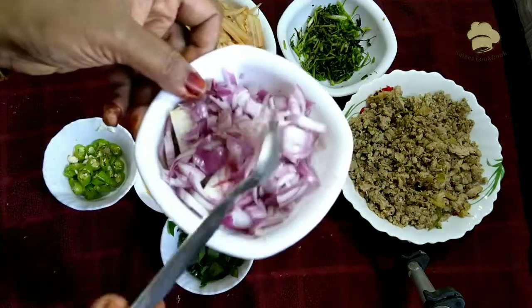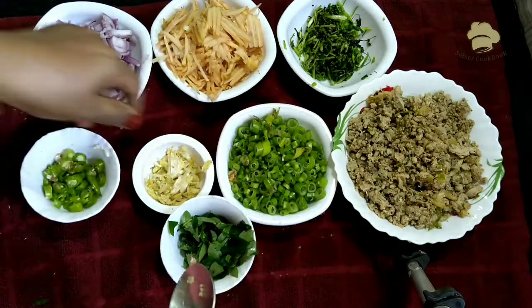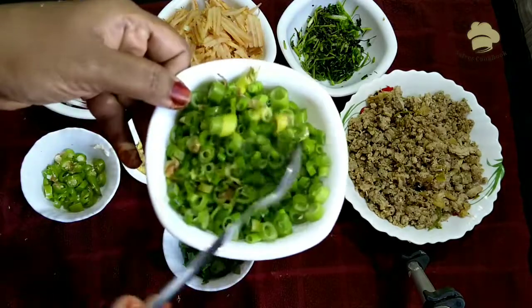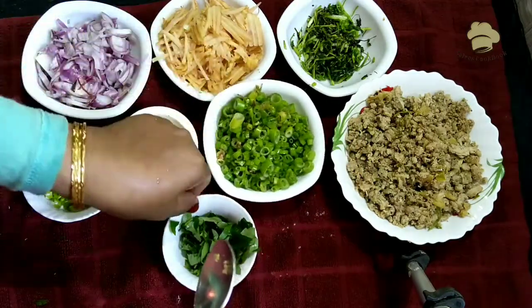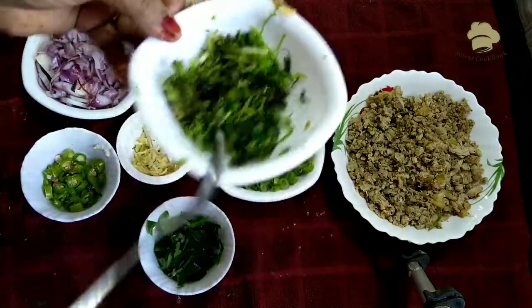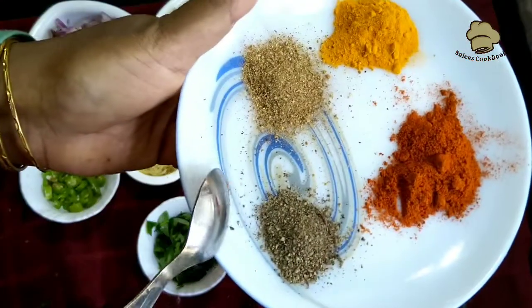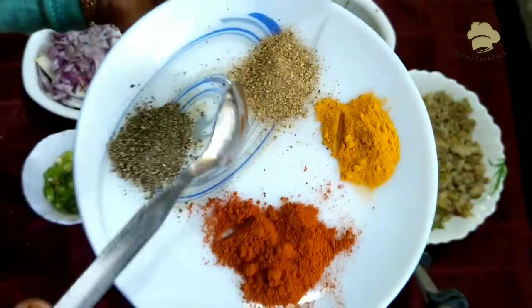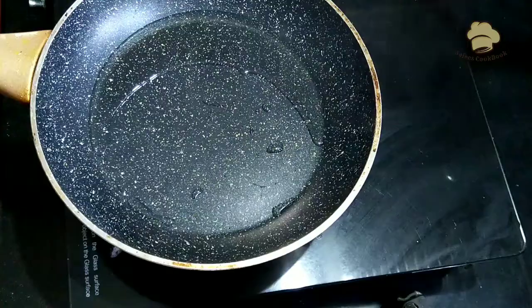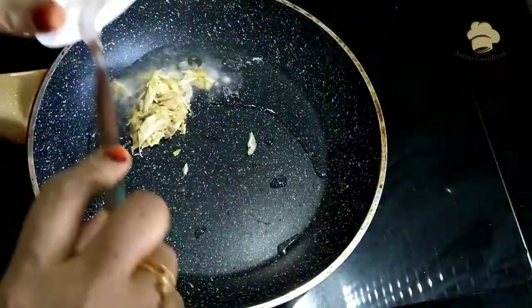Put a little bit in the pan and cook it. Add a little oil. Add 1 tsp of red chili. Add 1 tsp of hot oil.